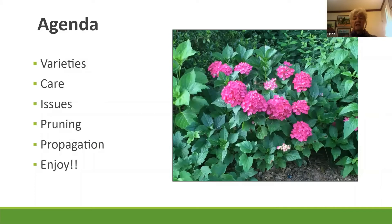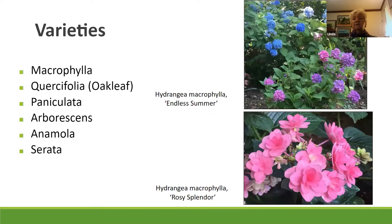The agenda today covers varieties, care, issues you might have, pruning, and propagation. When it comes to varieties, you might feel overwhelmed when you go to a store — you see color, the size of the plant, or the blossom attracting you. The macrophylla is the French variety with the ball-shaped bloom. It's round, big, and very colorful, and sometimes the colors can last on it for a very long time.